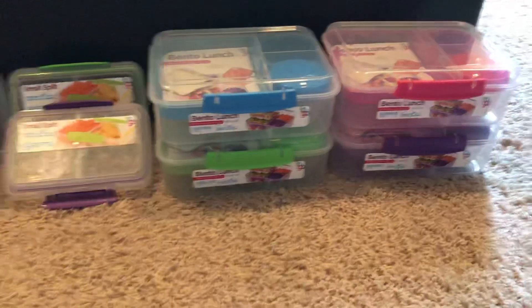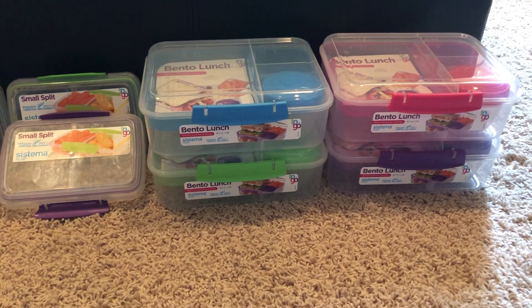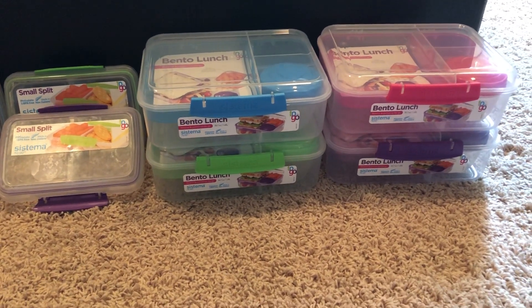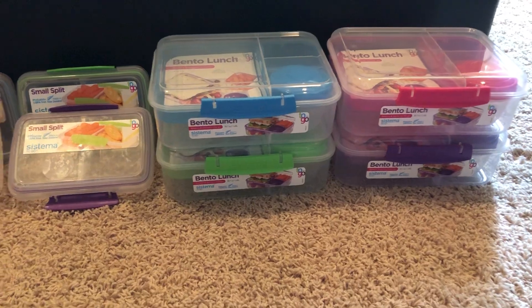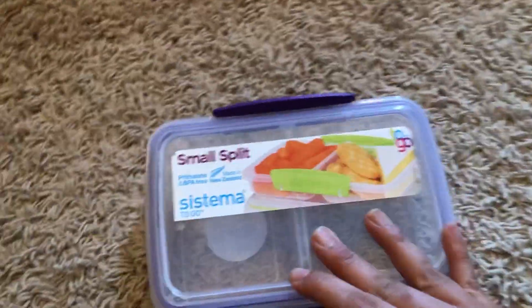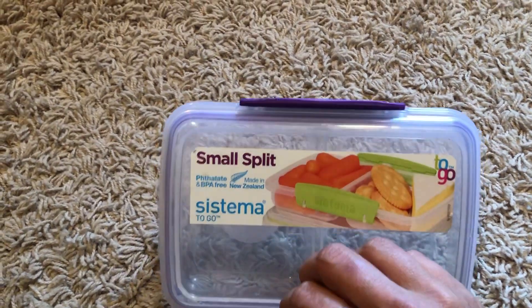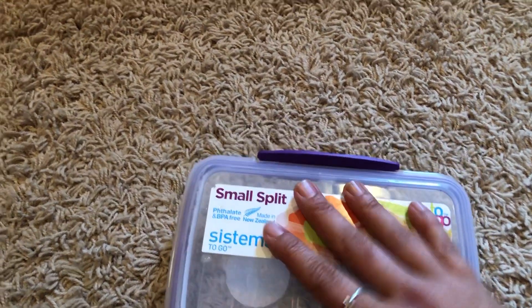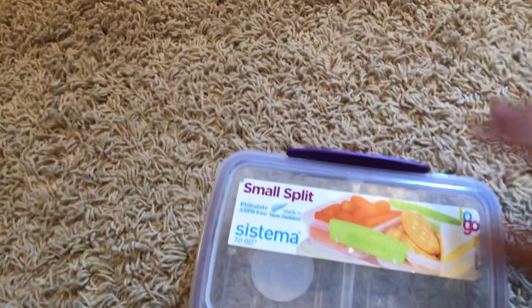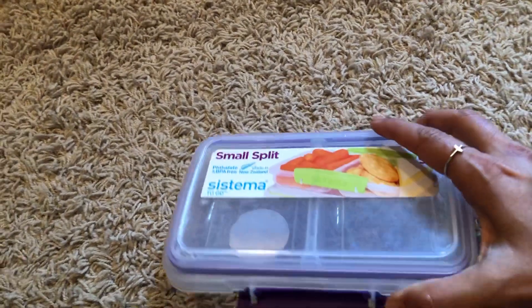Those are what they call bento lunches. They do have a smaller one and a bigger one, but this was like the perfect size I think. Over here we have these split ones that I use for snacks. Those thermoses fit nicely in a lunchbox with these — like today my son took a thermos of something warm and then had his fruits and veggies in this, all fitting in his lunchbox.